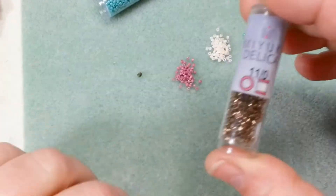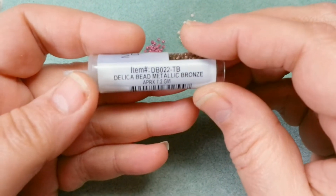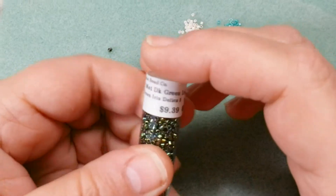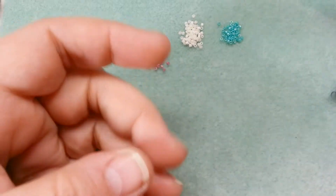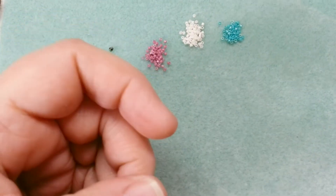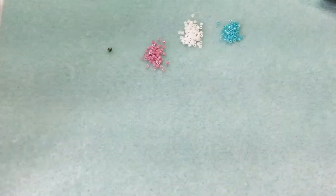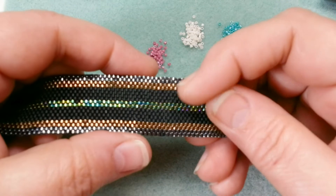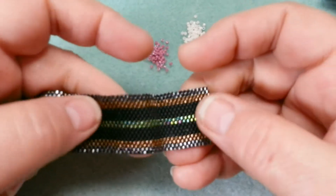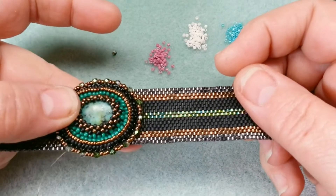The colorway I used in the real bracelet was metallic bronze, and these are all 11/0 Delicas. I used dark green iris, which matched well enough with the stone. Then gunmetal on the edge for a little shimmer, and matte black as the main color — I used less than half a tube. The stripe order is: gunmetal on the outside, then bronze, matte black, green, matte black, bronze, gunmetal again on the outside.